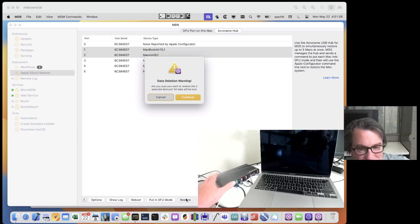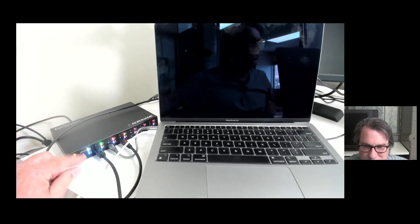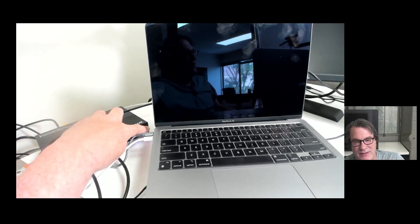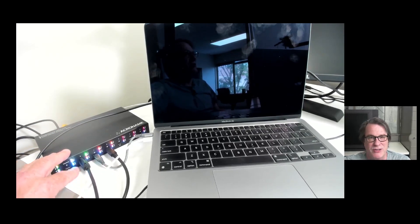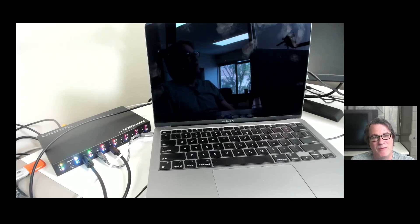This Acroname Hub — port 0 is where the admin Mac connects, called the upstream port, and the other ports are the downstream ports. It has five downstream ports and one upstream port. It's completely programmable and we've built in support for it in MDS, so it expects port 0 to be the upstream port and the downstream ports are where you plug in the Macs you want to restore. You can do mass restoration, just selecting machines and restoring — five at a time.